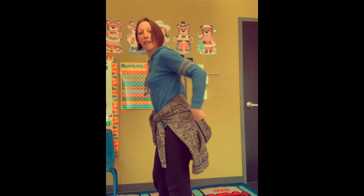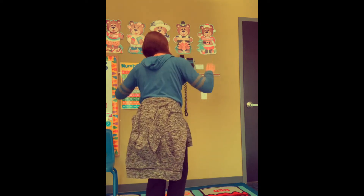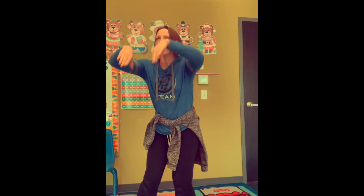You put your tail feathers in. You put your tail feathers out. You put your tail feathers in and you shake them all about. You do the turkey pokey and you gobble as you shout. Gobble, gobble, gobble!